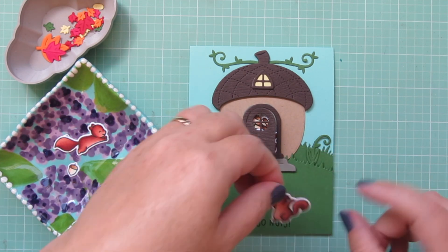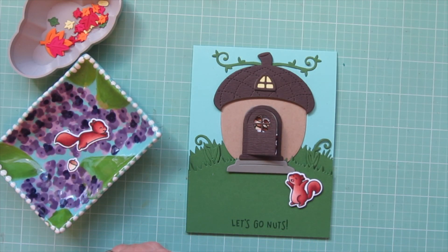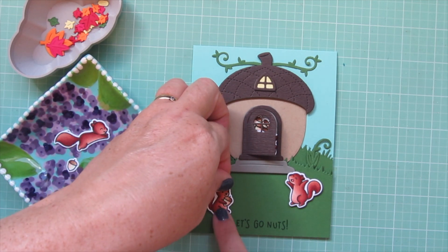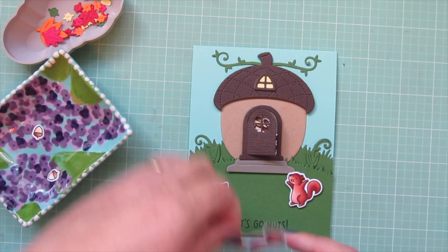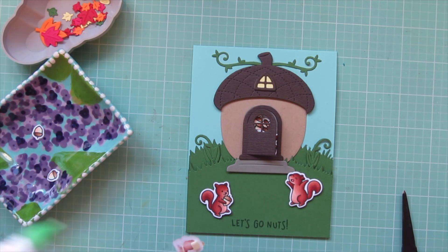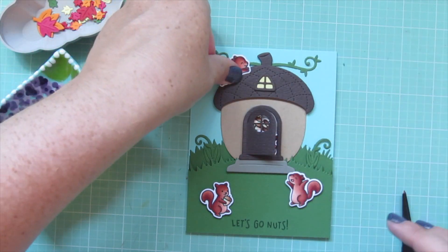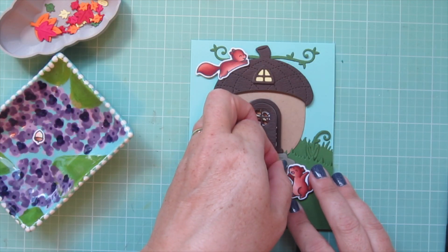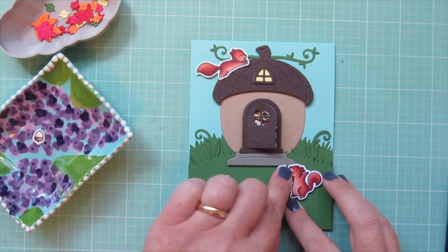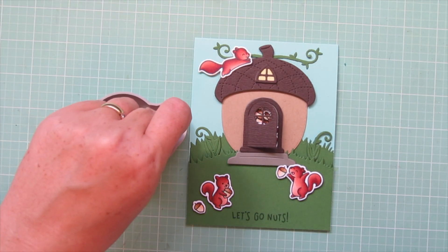Because the steps are popped up and the squirrel would overlap slightly, I decided to pop all the squirrels up on foam tape. I have the yay squirrel in front of the door, the one with the acorn accenting the sentiment on the left side, and the running squirrel racing across the top of the roof — because that just seems like such a squirrel thing to do. I add foam tape behind his head and tail, and liquid glue for the part overlapping the roof. I also add an extra acorn to the yay squirrel's hand.